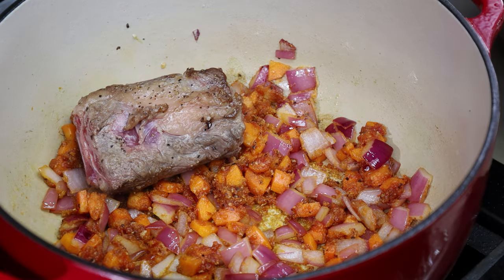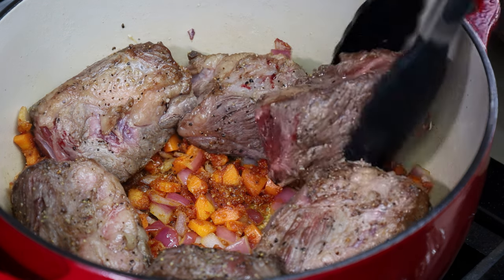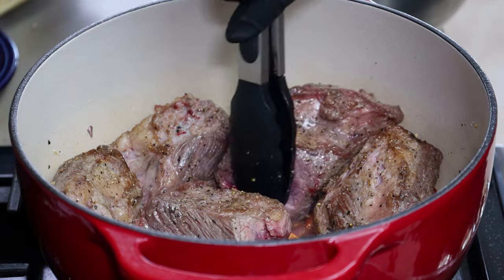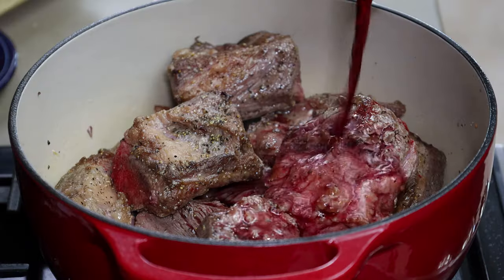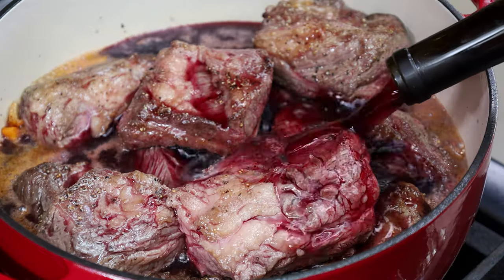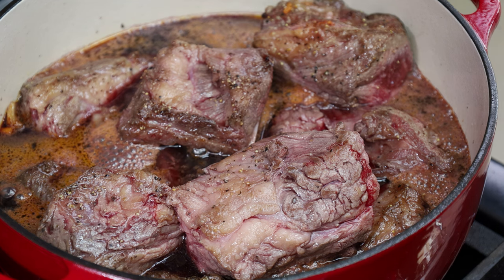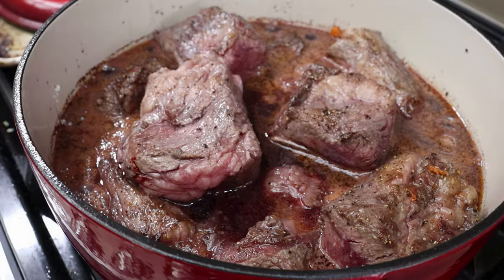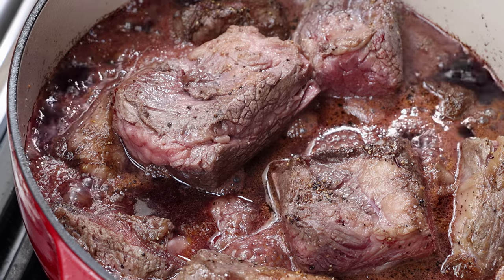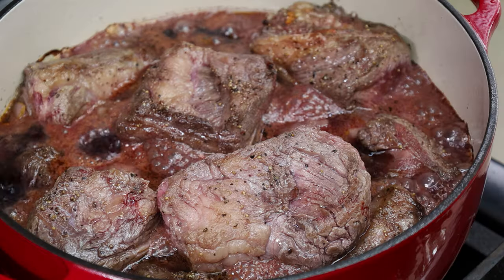Now we're going to start adding our short ribs back in. It's going to get crowded — we're going to be stacking them. We're going to add one bottle of red wine; I'm using a Cabernet Sauvignon. We're going to increase the heat to a boil, then reduce it to a simmer. It's going to go for about 25-30 minutes until that red wine is reduced. We're doing this uncovered because we want it to reduce. Just try to tuck everybody down in that wine as much as possible.